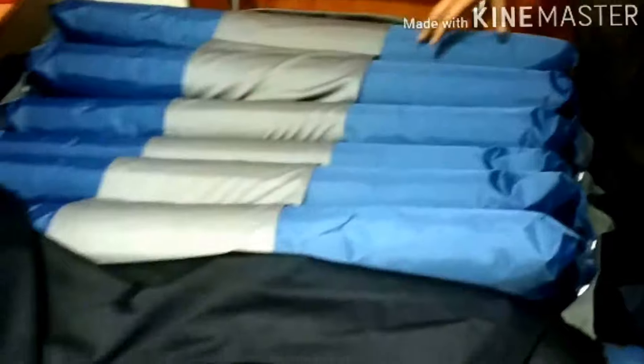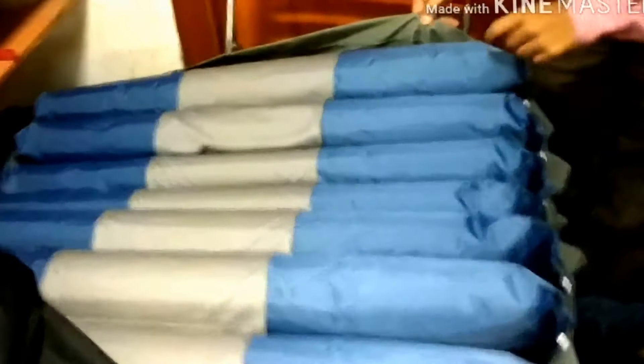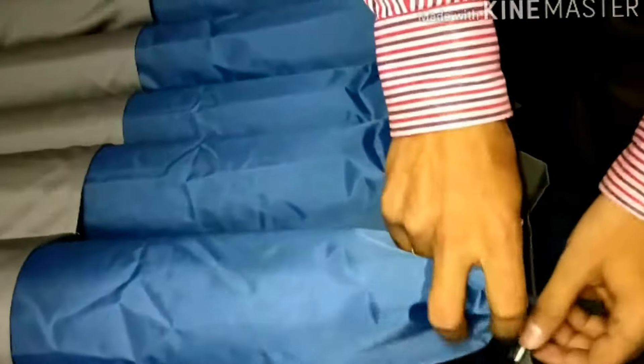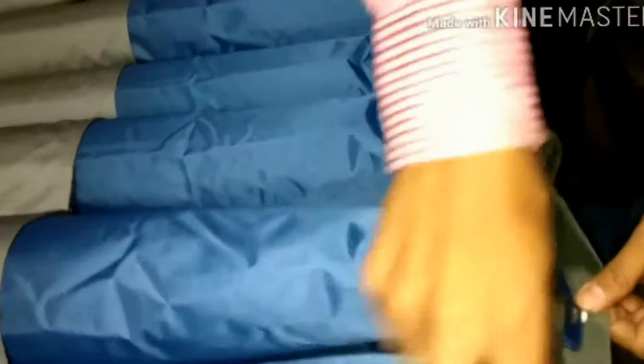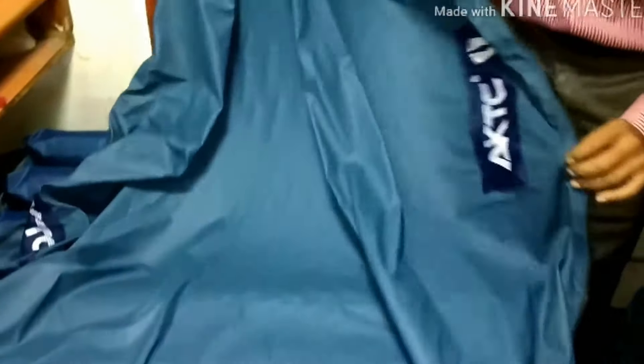This air mattress is not like a usual air mattress because it contains 21 different small cells, which are attached to an air pipe inside the mattress. These 21 cells are covered with a covering which you can zip over it, and it is washable.